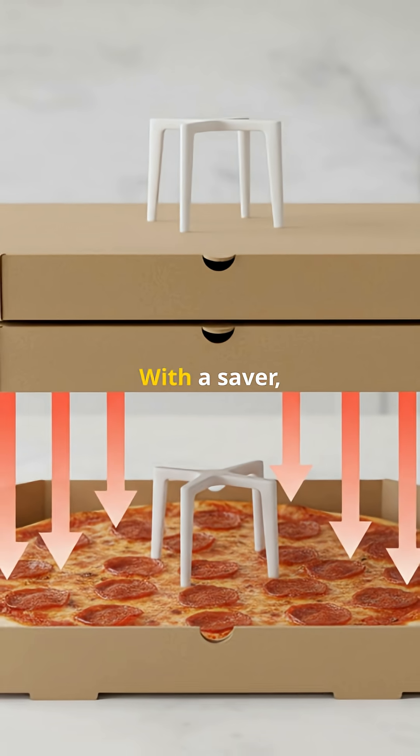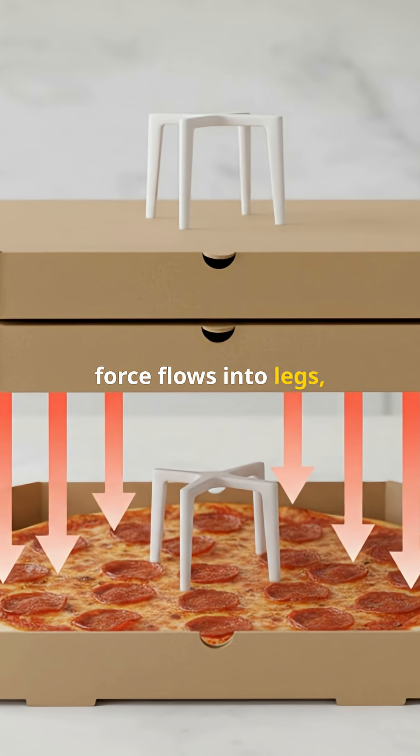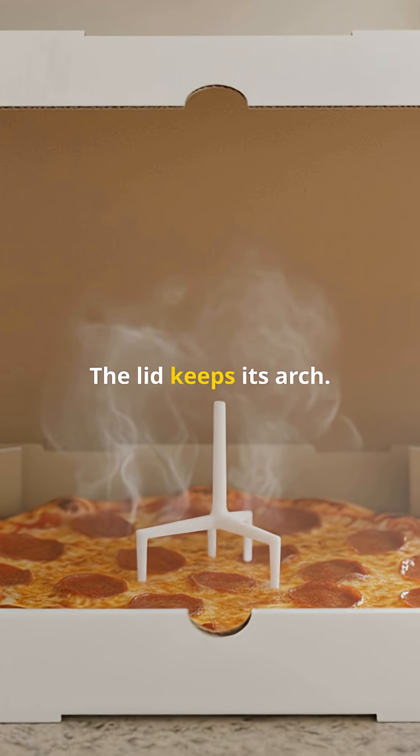A second box pushes down. With a saver, force flows into the legs, not the cheese. The lid keeps its arch.